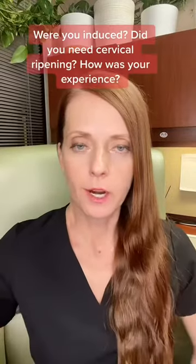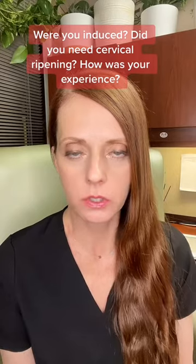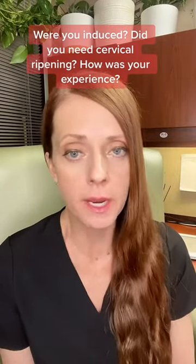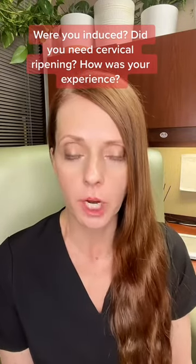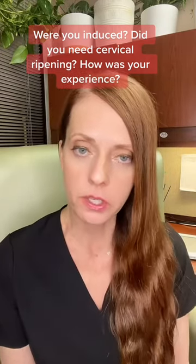As far as pain goes, when you get the Foley bulb catheter placed into the cervix, some patients tolerate it just fine and have no pain control issues, while other patients do have pain control issues. If you are worried about having pain and discomfort, please talk to your obstetrical care provider before it's even placed to see what options there are for pain control.